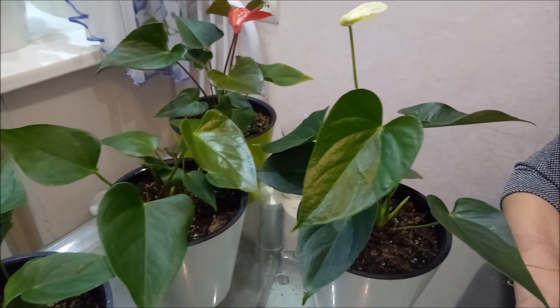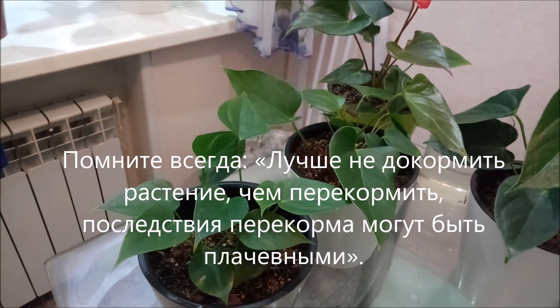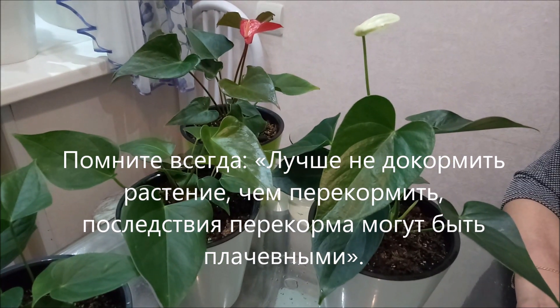In the autumn-winter period I use supplemental lighting, so I do not reduce the number of feedings during this time. Thank you for watching. Please subscribe to the channel.